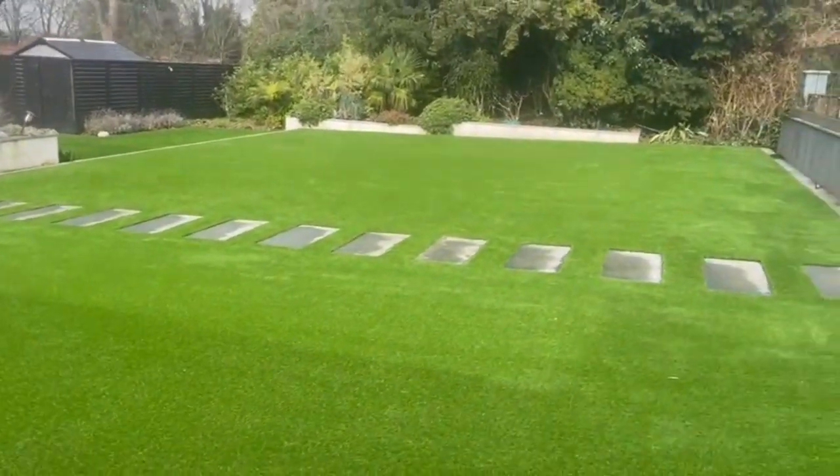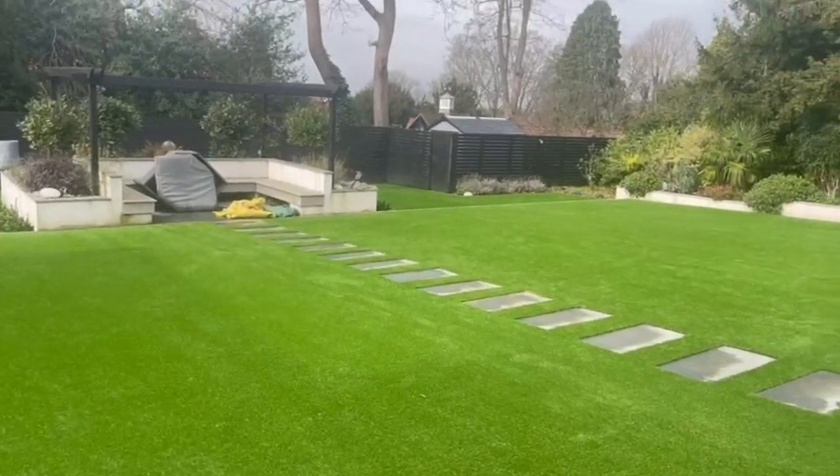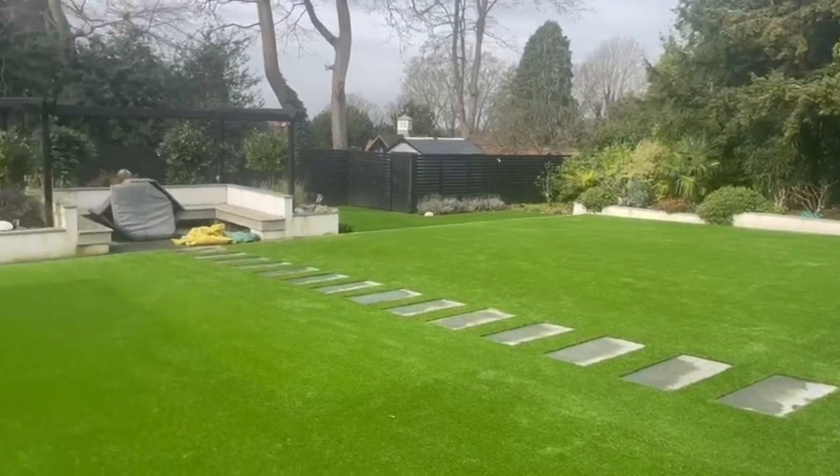If you're looking to get artificial grass installed in your back garden, just give us a call, get in contact, and I'll gladly provide you with a free quote. Thanks.